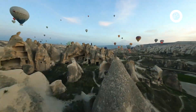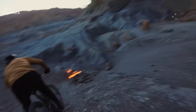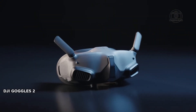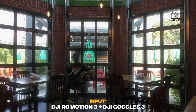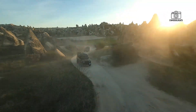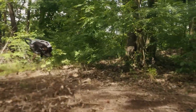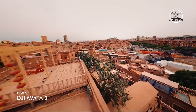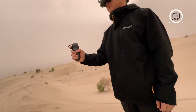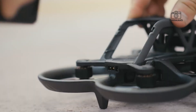So, is the DJI Avatar 3 worth getting excited about? Absolutely! If even half of the rumored features make it into the final release, the Avatar 3 could represent a significant upgrade in the FPV space, offering better flight performance, smarter safety features, and professional-grade camera capabilities. For newcomers, it might be the perfect entry point into immersive drone flying. For current Avatar 2 owners, the decision to upgrade may depend on how substantial the improvements really are. Either way, the DJI Avatar 3 is shaping up to be a powerful, next-gen FPV drone that could push boundaries for creators and adventurers alike.